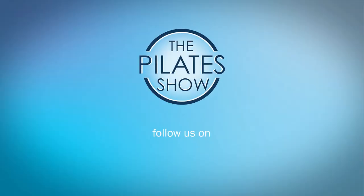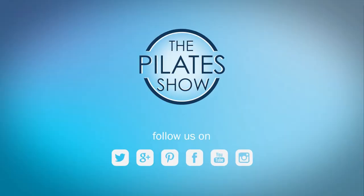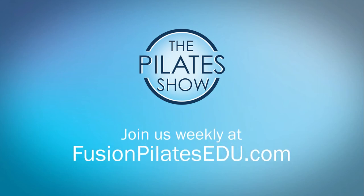That's it for today. If you have a different take on today's subject or if there's anything you'd like to see covered in an upcoming episode, we'd love to hear from you. Comment below, on Facebook, Twitter, or in the forum at FusionPilatesEDU.com. See you next time and never stop learning.